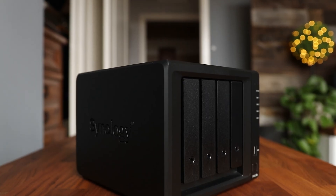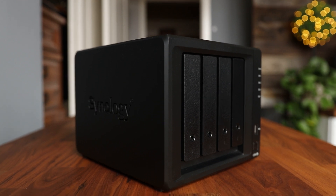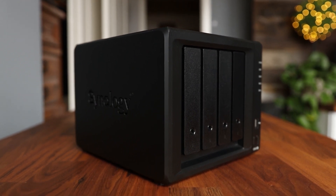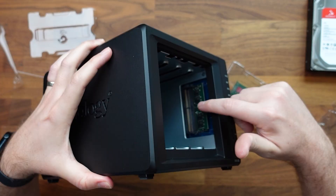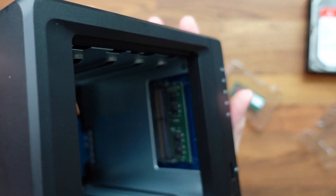If you value your digital media, then you have to get one of these. This right here is a NAS, and that stands for Network Attached Storage. This device is essential for backing up all of your personal information that you don't want to lose in case of a drive failure. In this video, we're going to be talking about what a NAS is, why you should get one, and what features it offers — because in addition to storing data, there is so much more that this device can do.